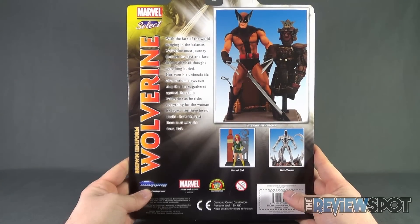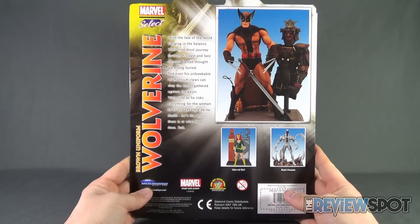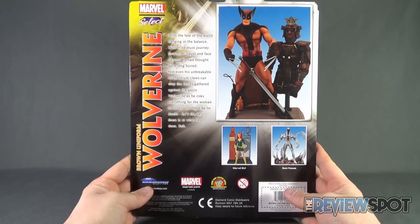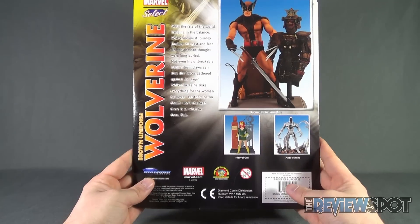The read-up says: with the fate of the world hanging in the balance, Wolverine must journey through his past and face demons he thought were long buried. Not even his unbreakable adamantium claws can stop the forces gathered against the kaijin Wolverine as he risks everything for the woman he loves.